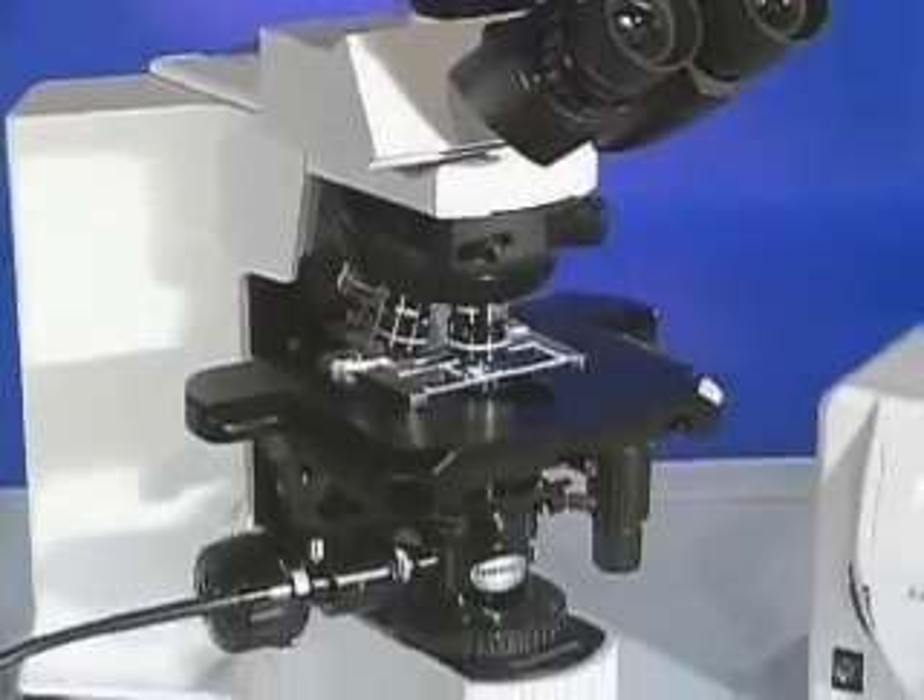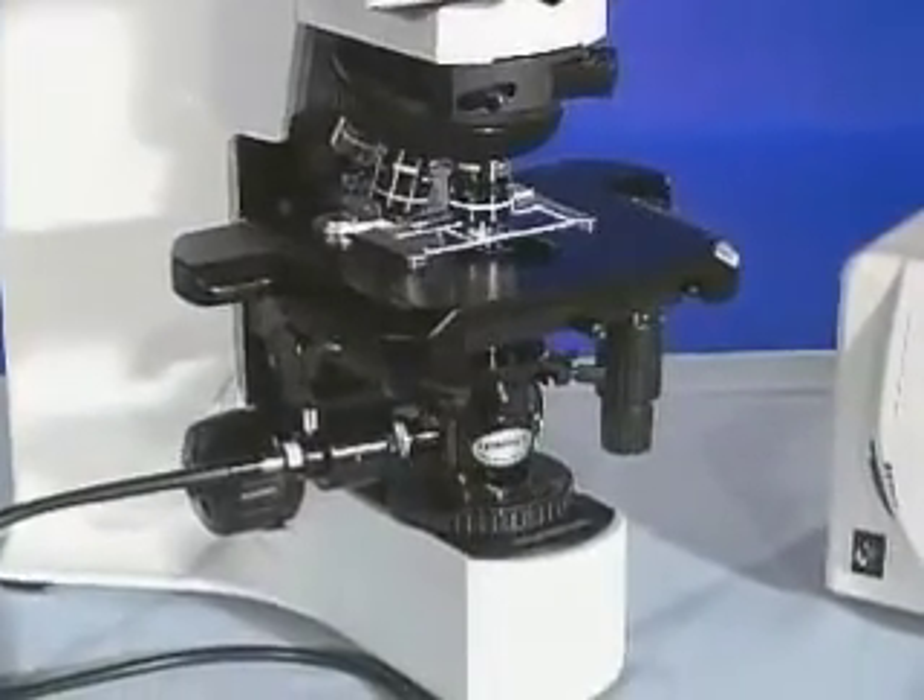This brief video demonstrates how to set up the CytoViva Fluorescence Imaging System.